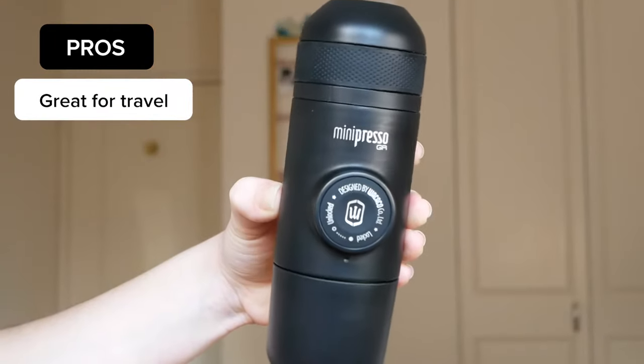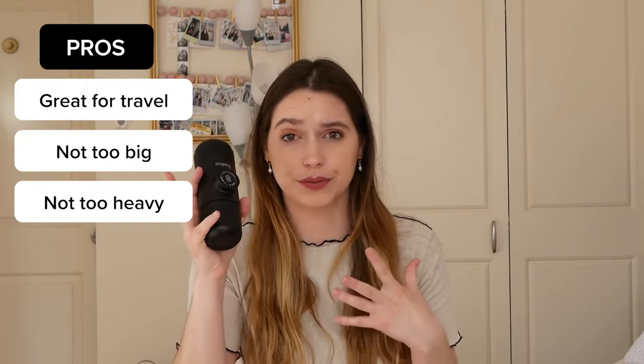Overall thoughts on this little gadget: I think it is great if you are a camper or if you want to bring your type of coffee into the office. I love the size of it — it's not too heavy, so it'd be great in a backpack or a larger purse.